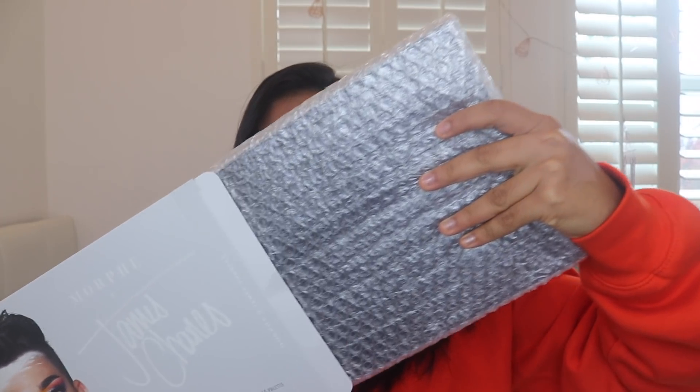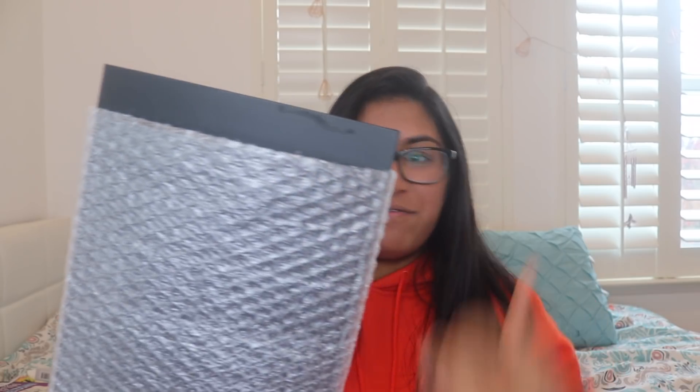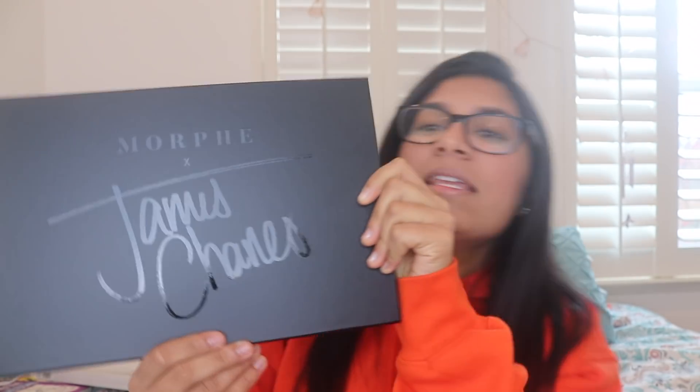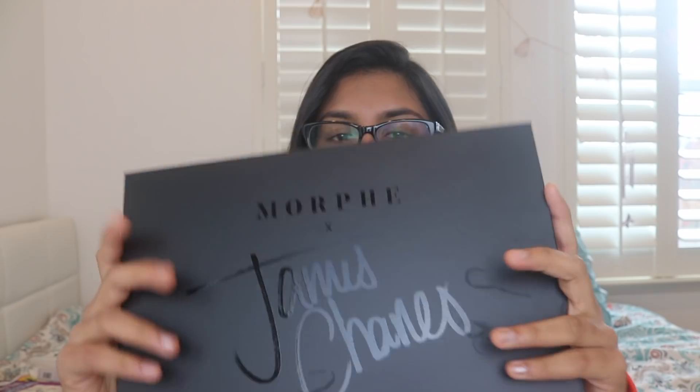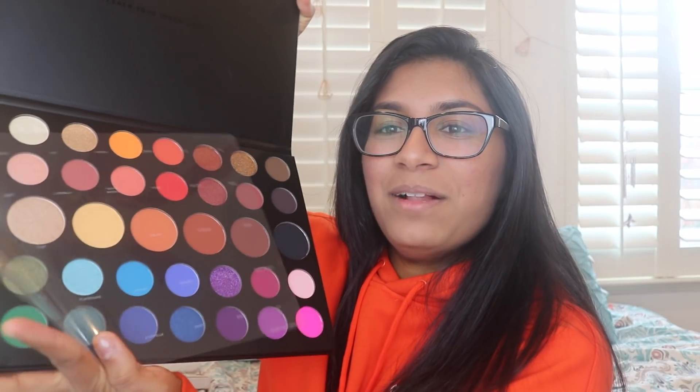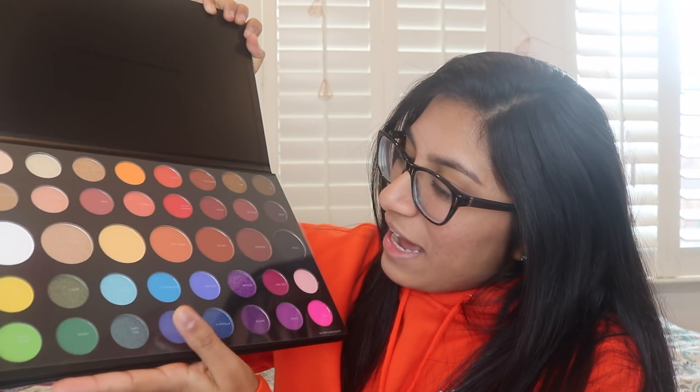Let's open it up. Oh my God, you guys have no idea how excited I am. Here it is in all its glory — just kidding, here it is in all its bubble wrap. I already have fingerprints on it. The big reveal — here is the Morphe X James Charles palette. Just like on the outside packaging, it says it on the palette. The packaging is really nice. It is a ginormous palette, the biggest I have. It has this film on it with all the shade names and I am beyond excited to dip into this.